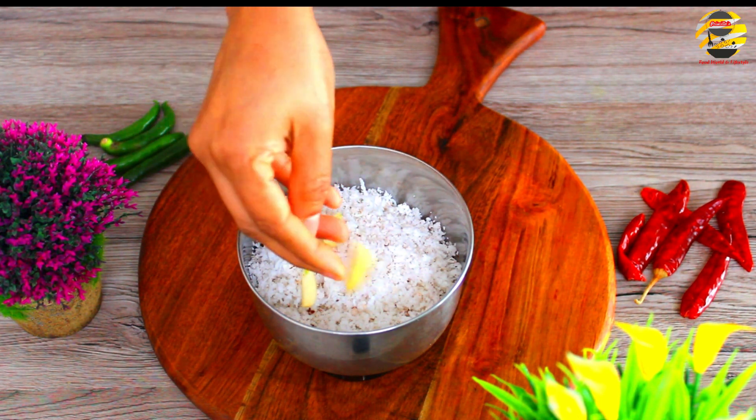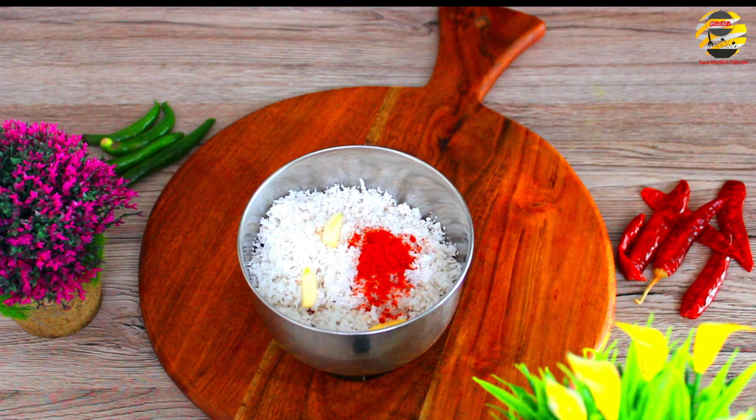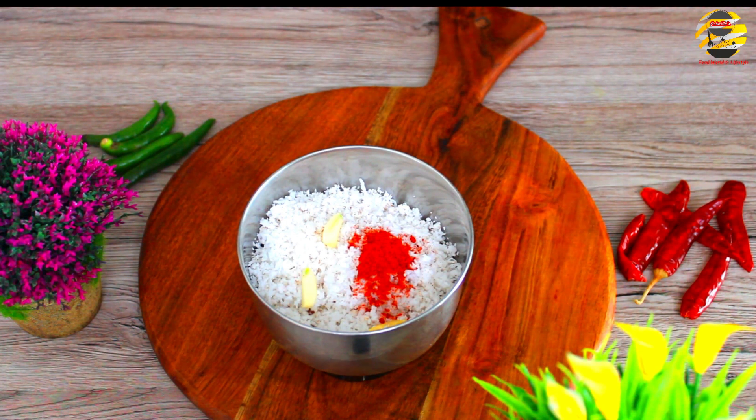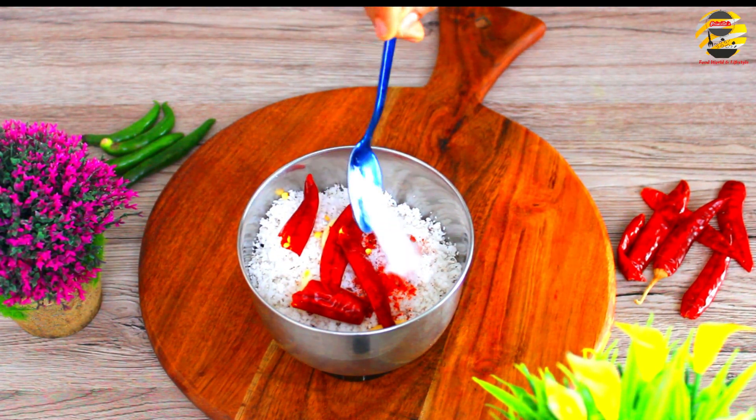I will soak it in a hot cup. 6 teaspoons of salt and 1 teaspoon of oil. 2 teaspoons of water. Take 2 teaspoons of all the vegetables in the water.